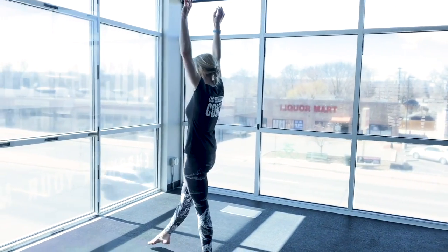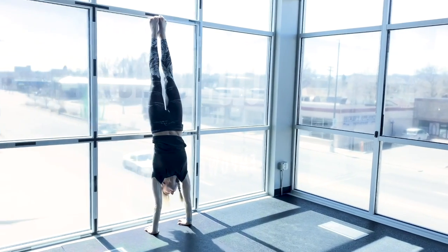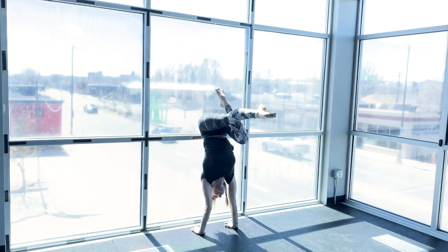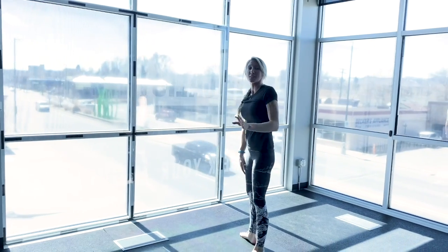Find some space, do your normal handstand kick in. Bring one leg down and then slowly bring your other leg down. That's the first progression.